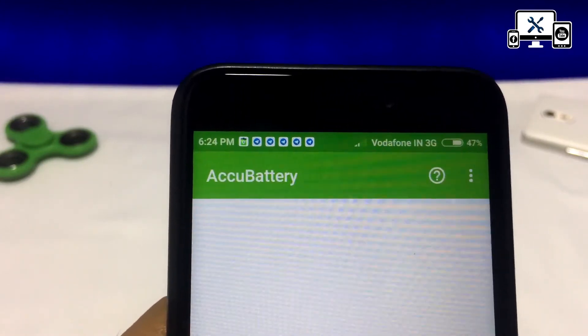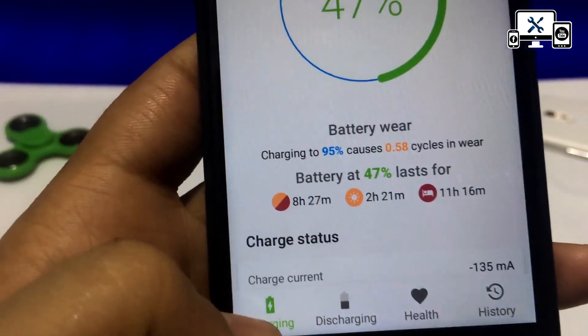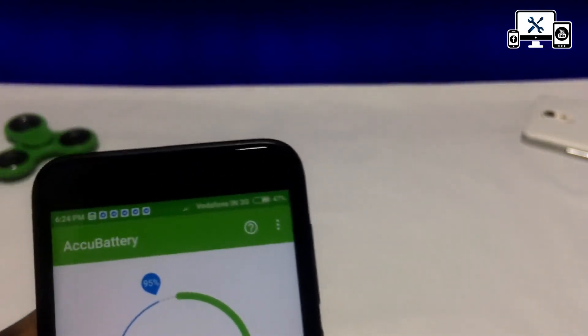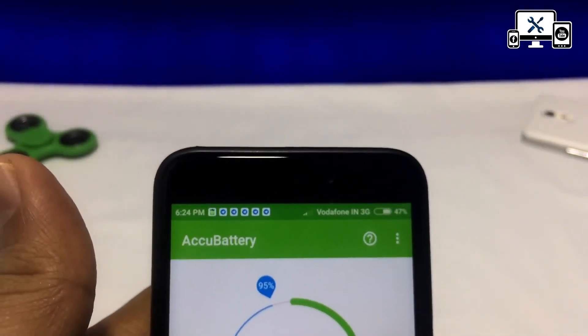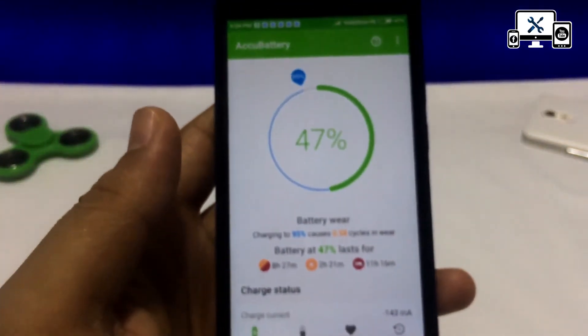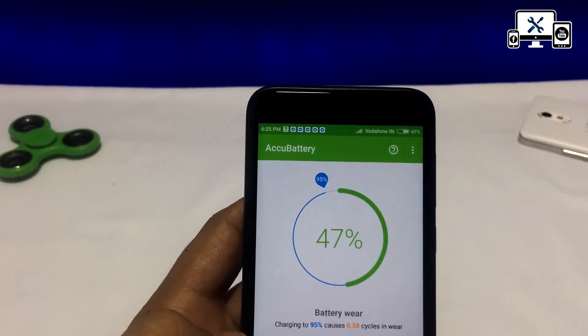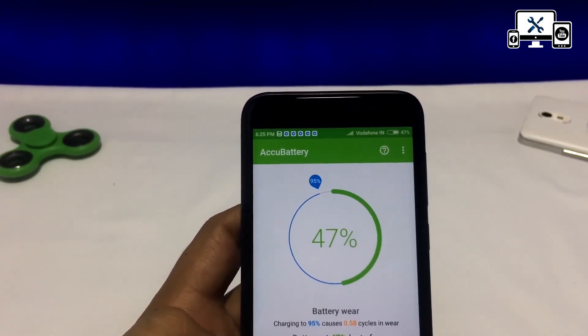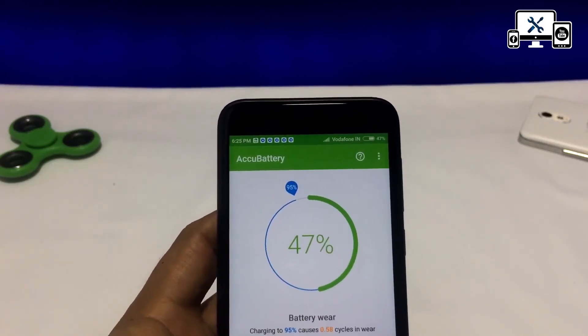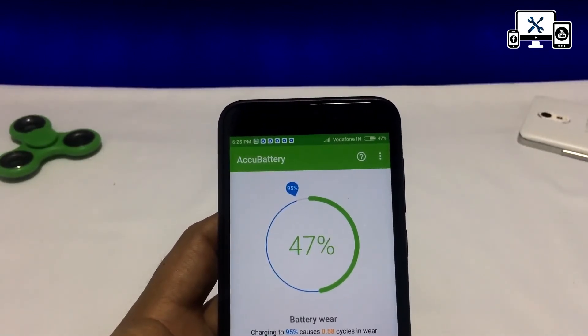I will show you the full details of this application. If you want to subscribe to this channel, please press the bell icon and keep supporting the channel.